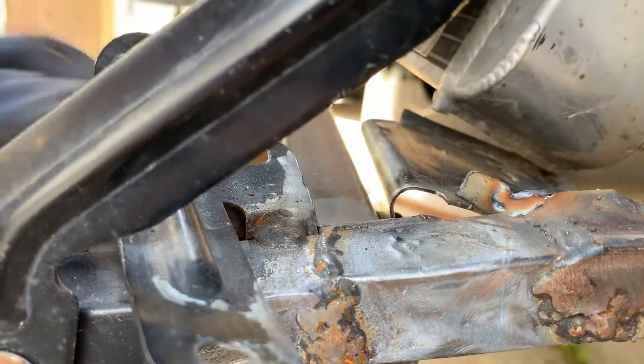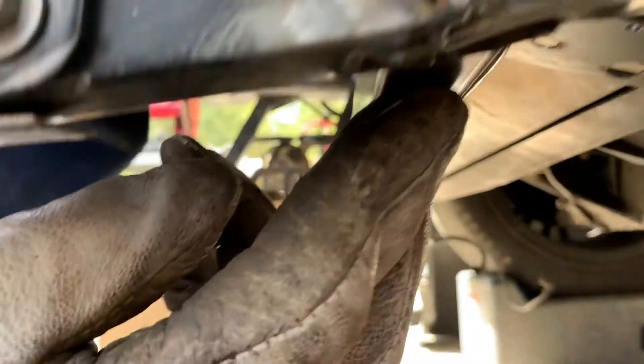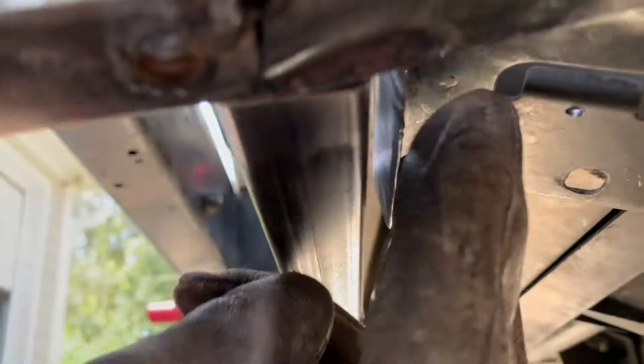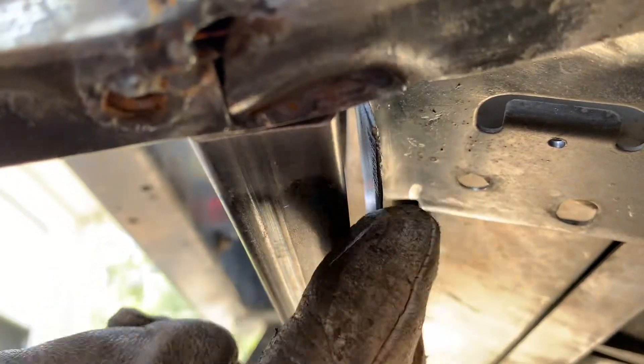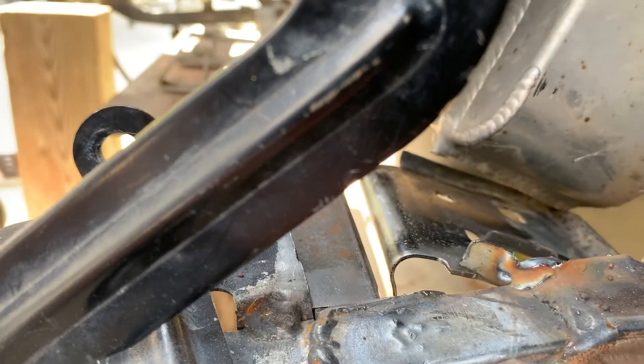You can still see where the old square was so we can bring that into play there. And then once this piece is welded on, we can bring the radiator support, bend it back to here, and be able to weld it on. And it should match up nicely to the other side.